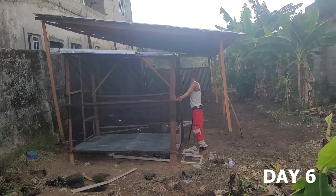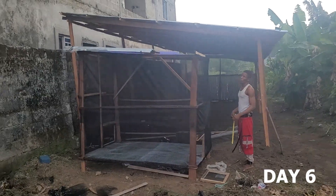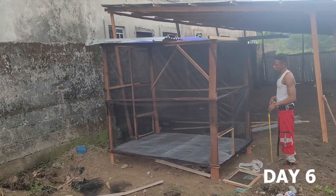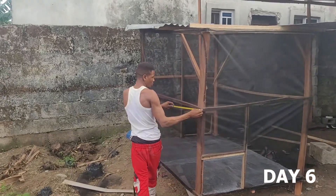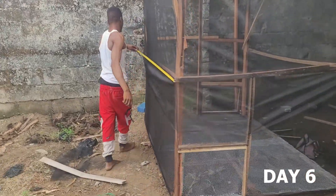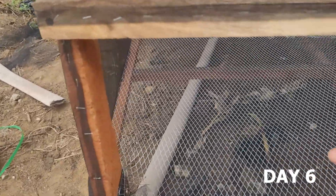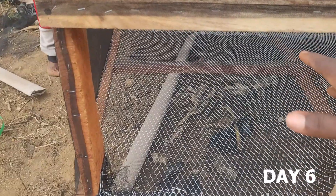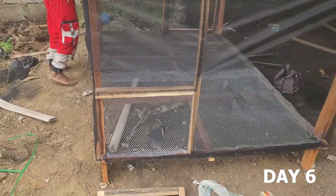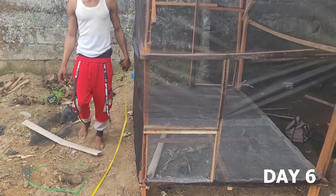This is how you construct your lovarium, or simply put, your love net. You can already see what we did here. This is the opening through which you send in your substrate, you send in your pupae, you send in everything you need into this place. And also, this is where you retrieve your eggs from.